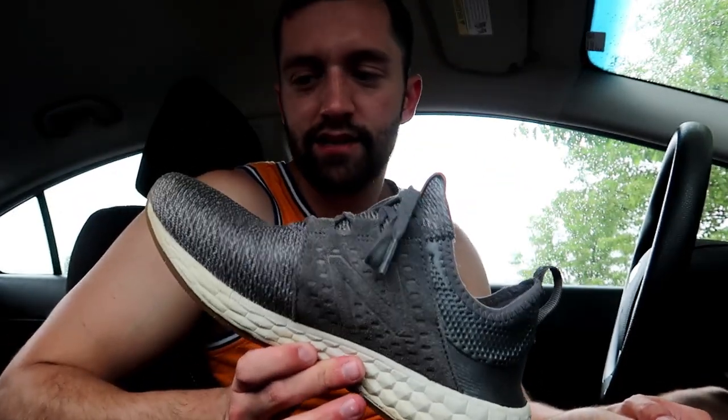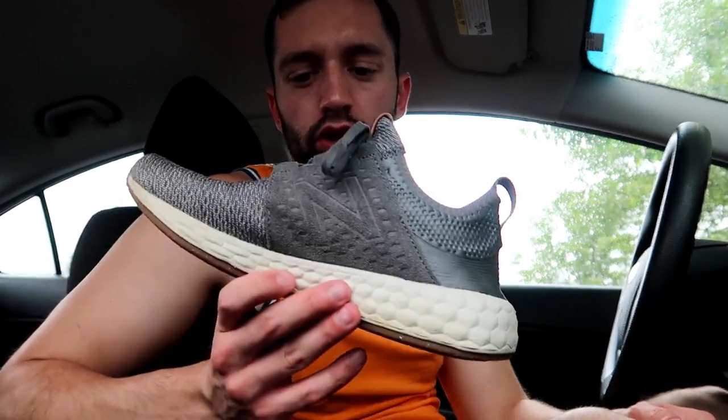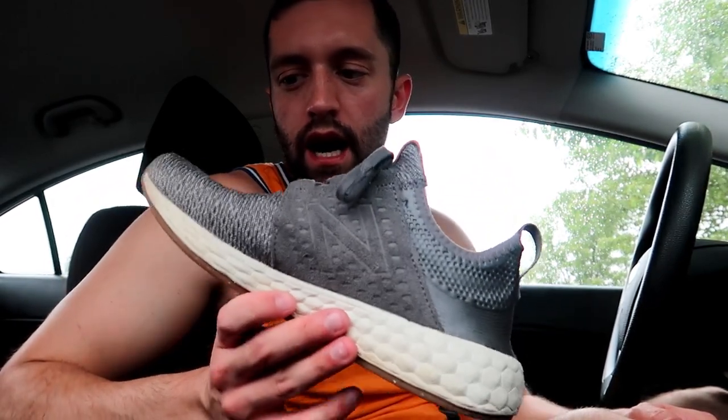These are my dailies, so I wear them everywhere unless I'm doing a heavy lift where I need flat shoes like Vans. Otherwise I wear these to work, to the gym, to grocery shopping — just all around.